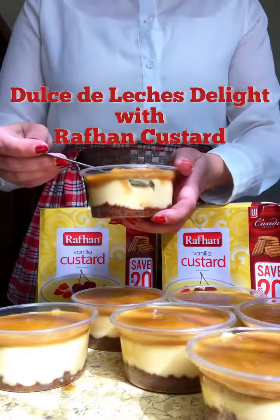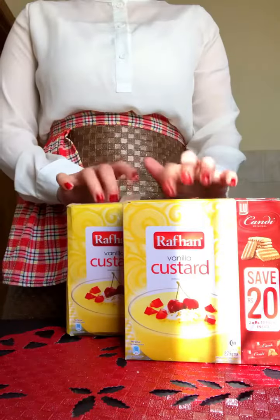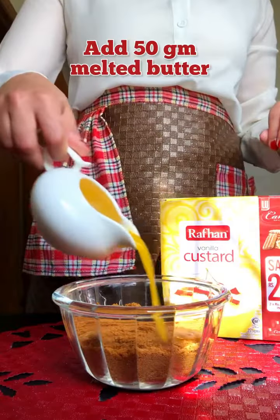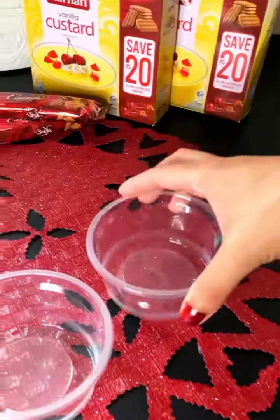Hi guys, today I'm going to make Dulce Delashy Delight using Rafhan Vanilla Custard. We have some free candy biscuits so we're going to crush them into powder, then add melted butter, mix it well, and transfer it into your cups.